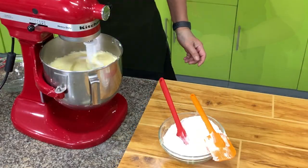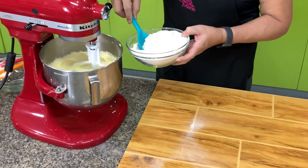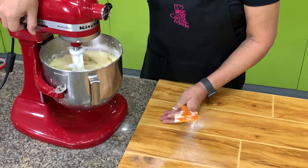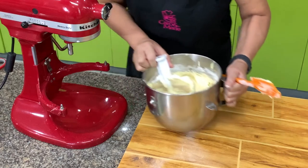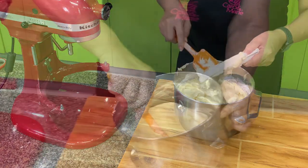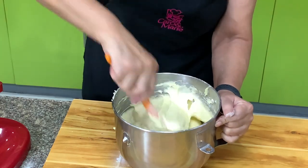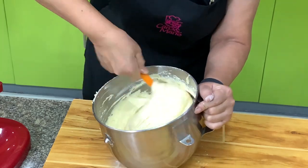Then put the mixer to speed number one and add in the flour. Make sure your flour is sifted before you measure it. Once you don't see the flour anymore, stop the mixer — we don't want to over-mix because you develop the gluten, which makes your cake tough and dry. Always scrape the bottom to make sure it's well incorporated, because the paddle of the mixer does not touch the bottom of the bowl. Finish it by hand to get a really smooth mixture.